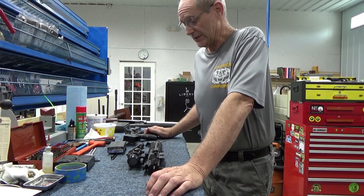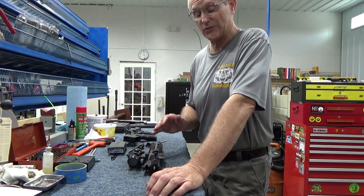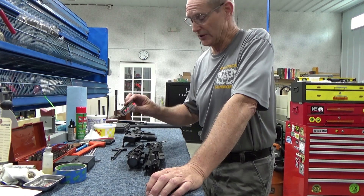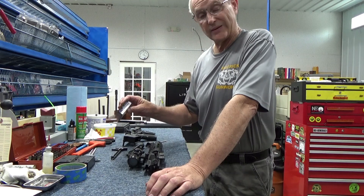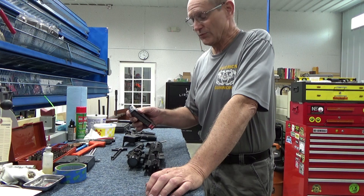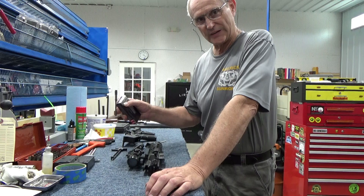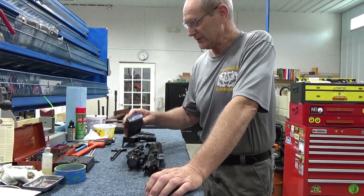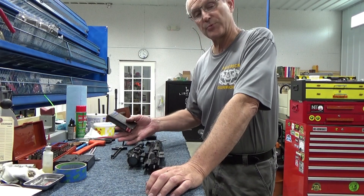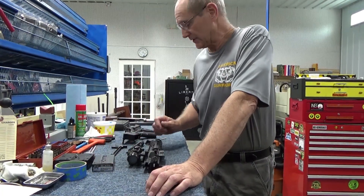Okay folks, we're concluding what we finally found out trying to make this 300 Blackout pistol cycle properly. The customer brought in the ammo he was using — this is a Hornady 300 Blackout 208-grain A-MAX bullet, subsonic rounds. The muzzle velocity is 1020 feet per second with a 208-grain bullet, so it's not generating as much gas pressure as a high-velocity cartridge would.